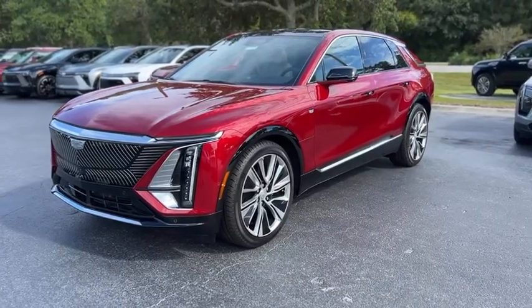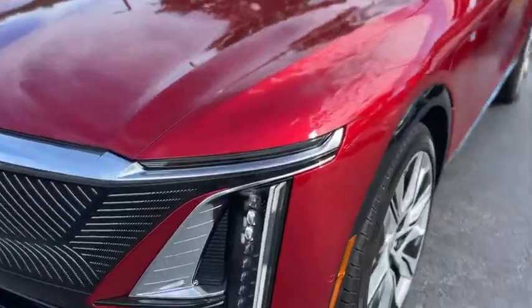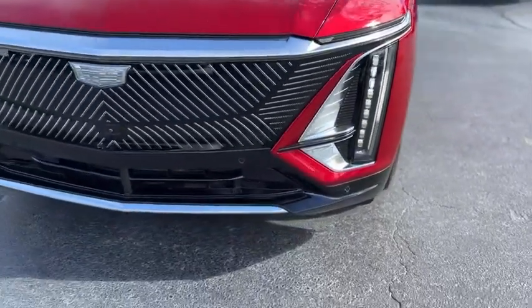All right, this is our 2024 Cadillac Lyric in red. Up front, you've got LED headlights and front parking sensors.